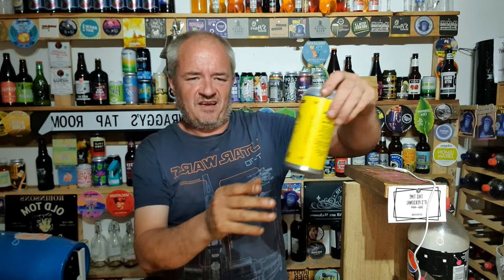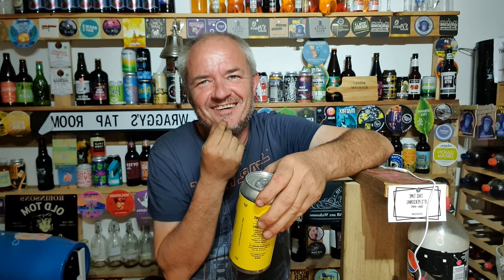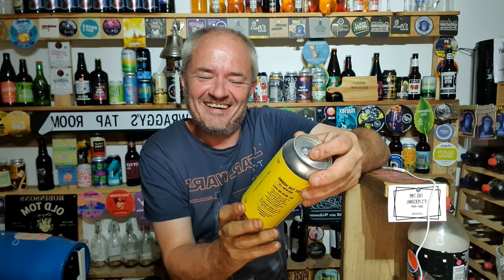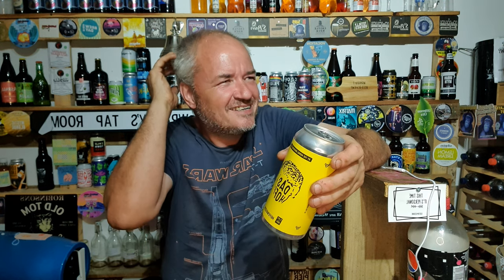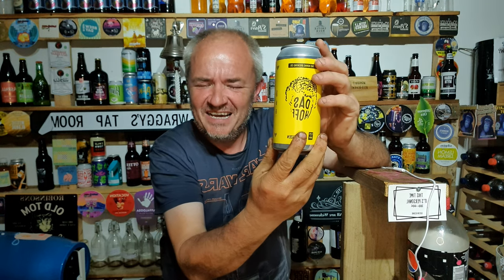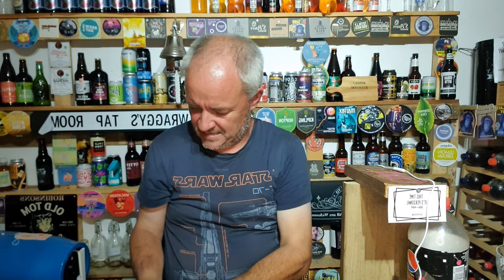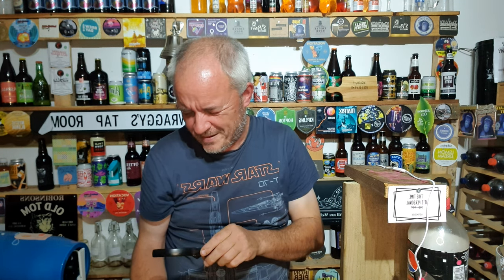Hello and welcome to another Raggy's Beer Review. Tonight we've got from By the Horns Brewing Company — did they make Hanoi? They were the ones who made Hanoi, the one where the cherry popped on the video. This is Das Hof, a Hefeweizen. Five percent.